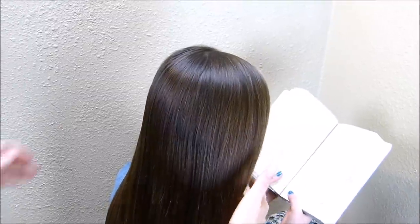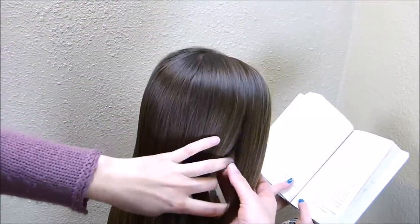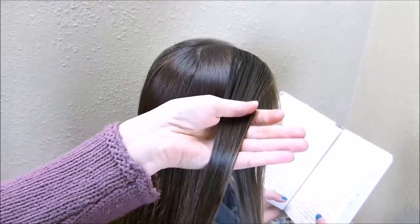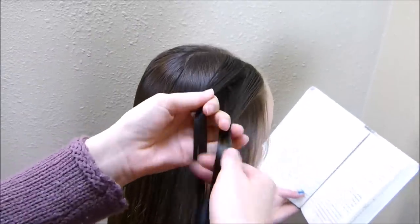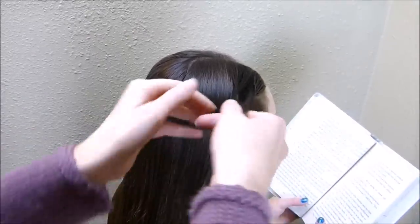I'm going to grab two sections here near the front of her face and make a rope braid with each of those. I went ahead and got this first section of hair wet so that we don't have flyaways while I'm making this rope braid. I'm going to split this in half, twisting both sections to the right and then twisting them together to the left.